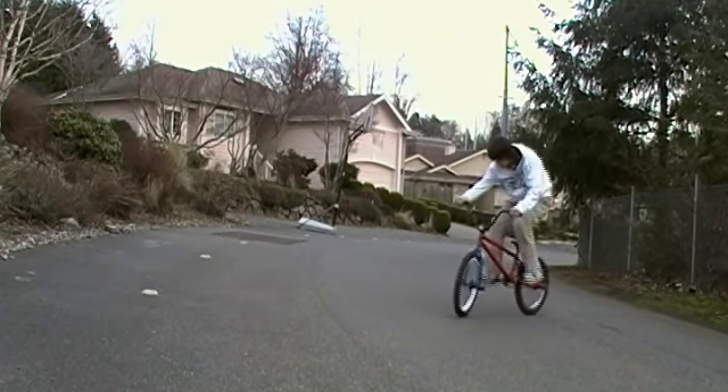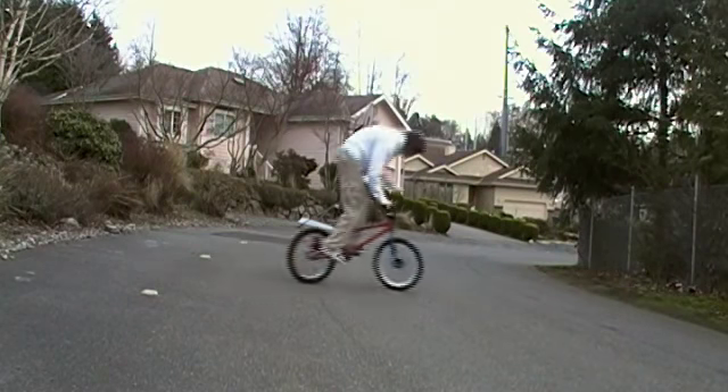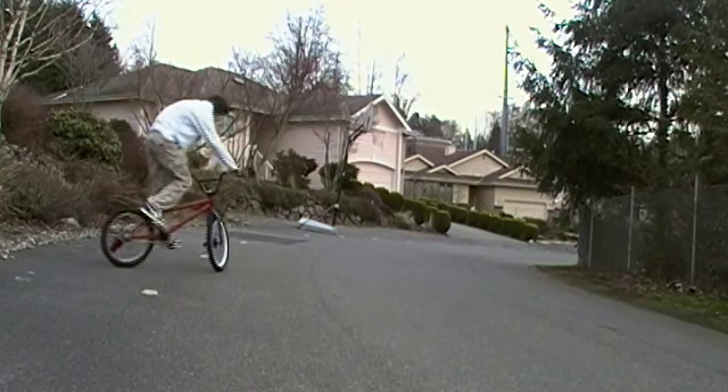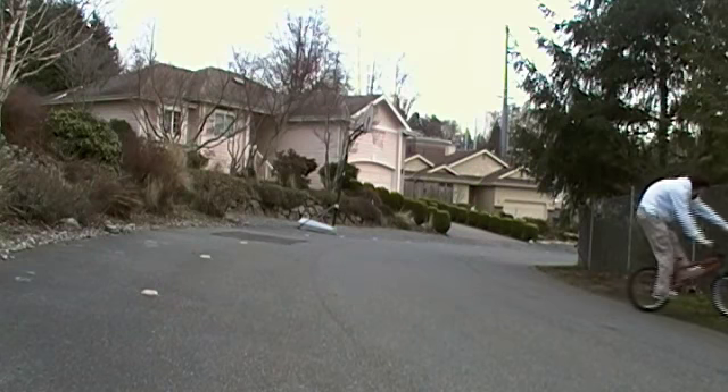Next thing on the list will be a flat 180 foot jam thing. You'll just want to jam your foot, throw your weight forward a bit, and turn. It'll come around — make sure you learn this first because it'll make 180 G-turns a whole lot easier as you go to start doing them.